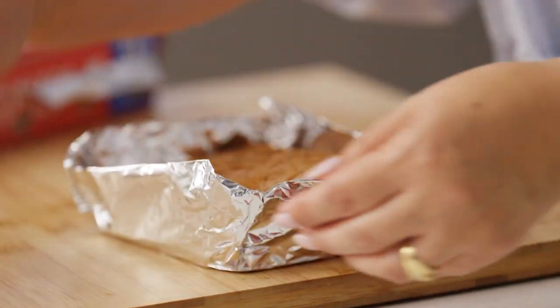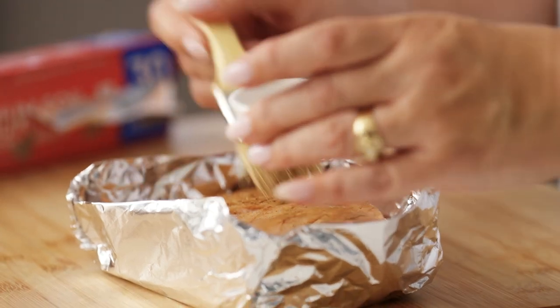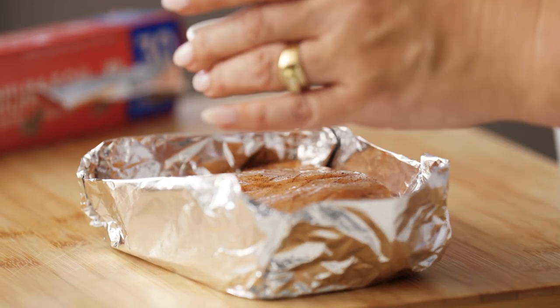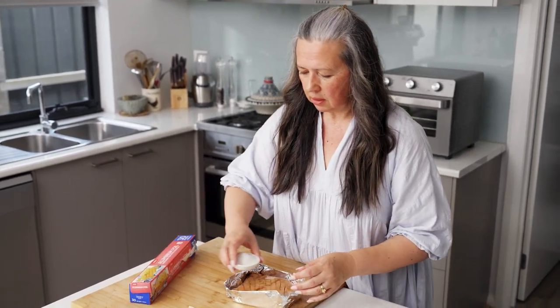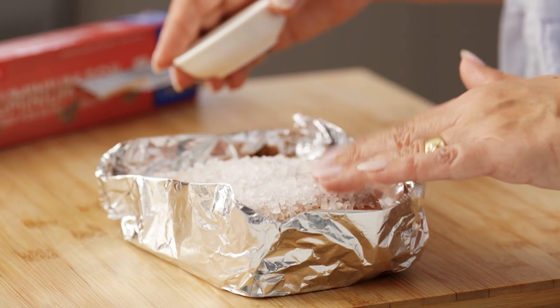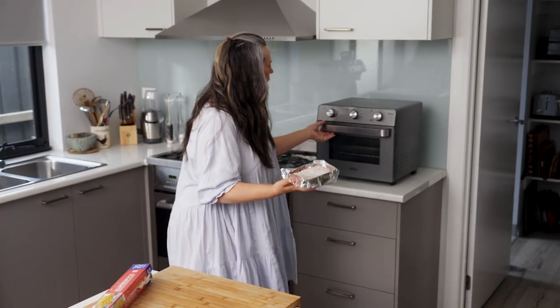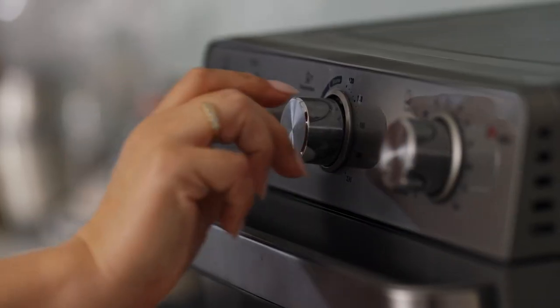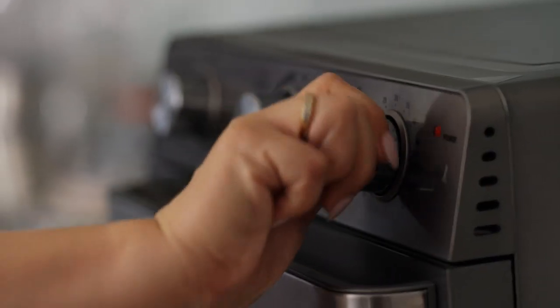Now brush it with some vinegar. This also helps to make a really lovely crispy skin — and that's the best part of it, isn't it? And some nice rock salt straight over the top. So now we're going to pop it into the air fryer and set it to 180 degrees for one hour.